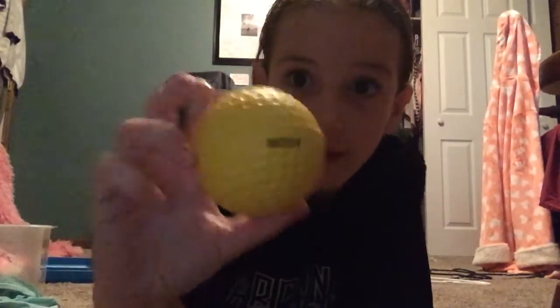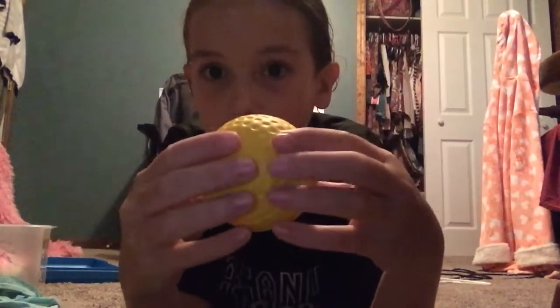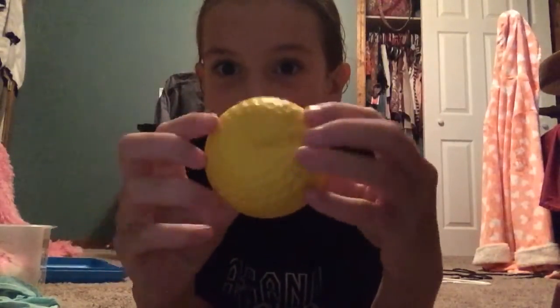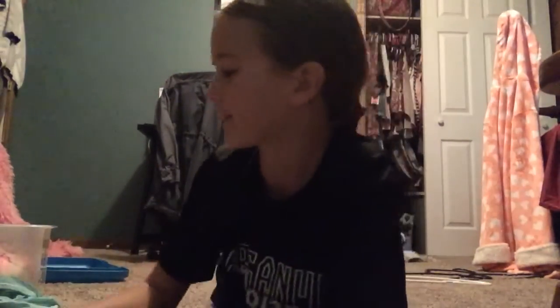Let's get right into the video! So her first one — I haven't squished any of these yet — her first one is this like golf ball thing. Okay honey, I don't think you're ready for this, but it's cool and weird at the same time. It's actually really good. Her baseball...